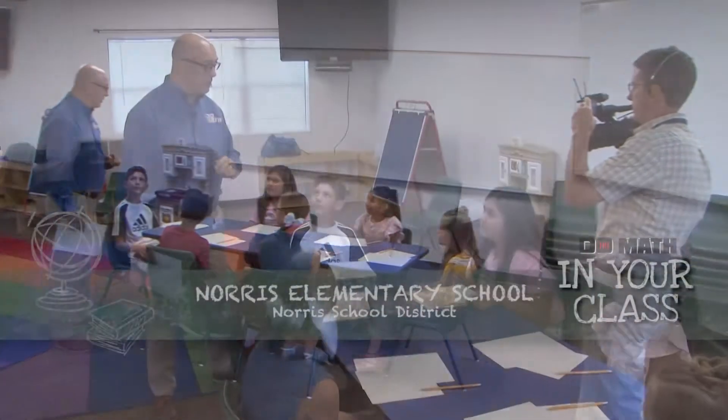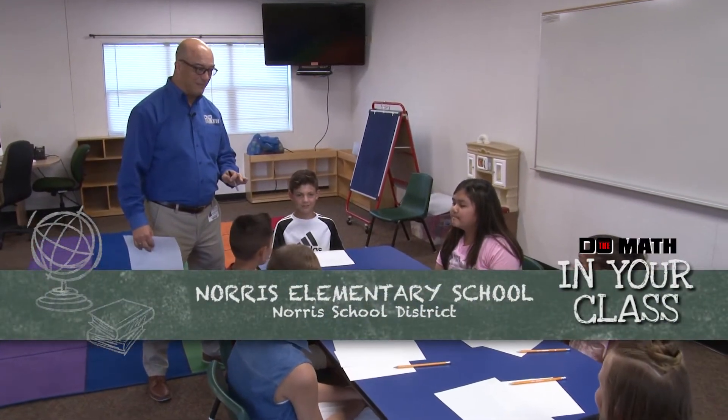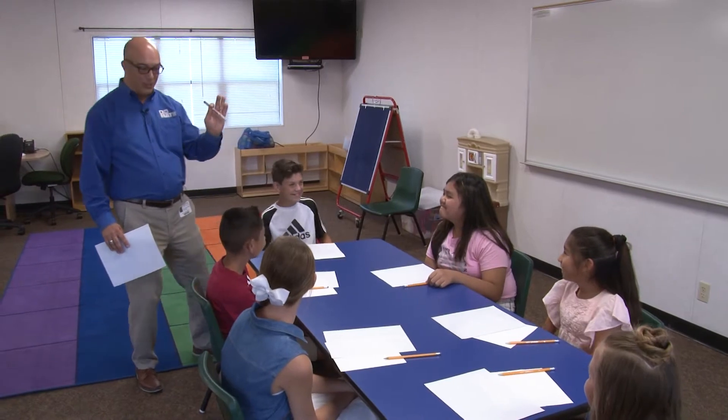All right, today we're at Norris Elementary School. We've got some sixth grade students — you guys ready to go? Do you have any idea what you're going to do? Math. You're going to do some math. Perfect, that's all you need to know right now.